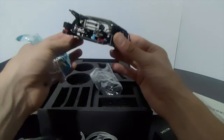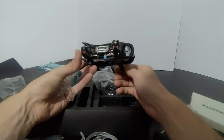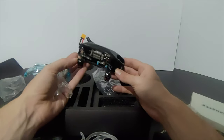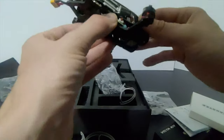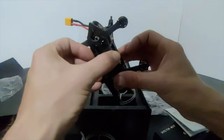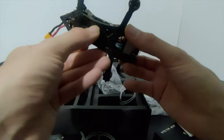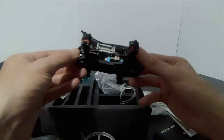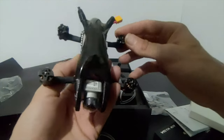I enjoy building them, so having it pre-built isn't appealing to me as such. The soldering is actually probably better than my own. It looks like they've wired in S-Bus for the Vista, so they're expecting you to fly it with a DJI transmitter. I'm going to have to figure out a way to wire in TBS Crossfire and find somewhere to mount the Immortal T antenna.